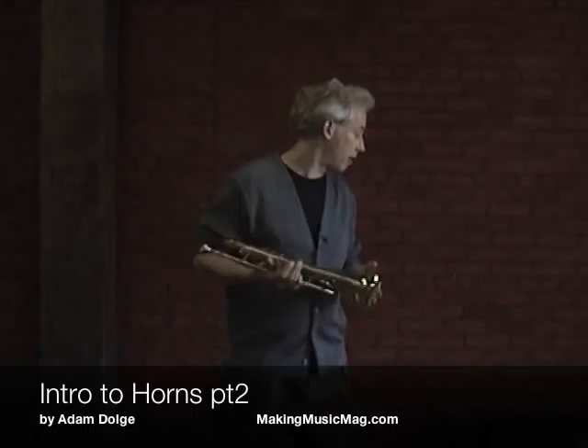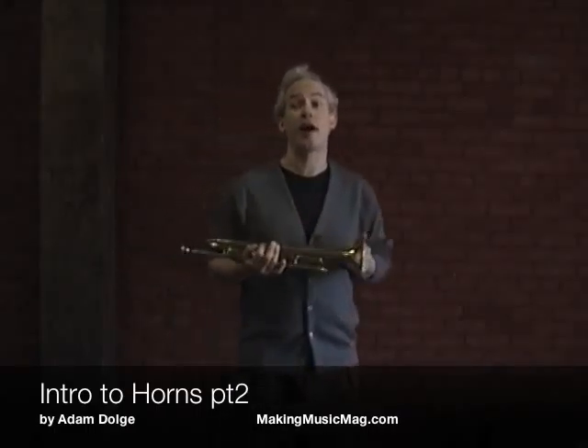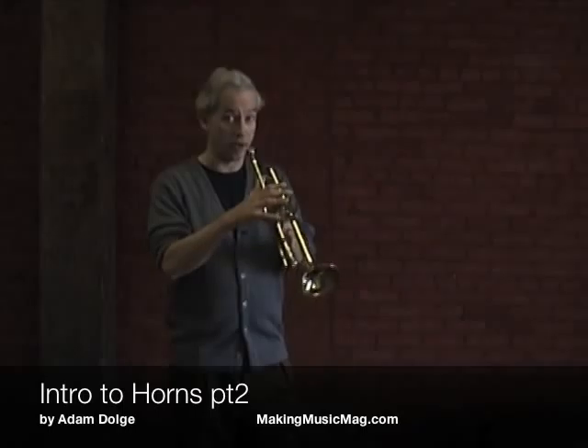The difference between a trumpet and a trombone is the trumpet is pitched an octave higher, but they're basically the same instrument — with valves or without slide.